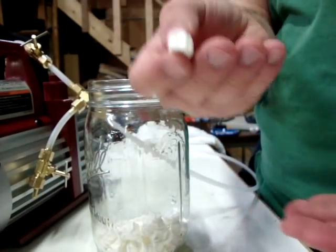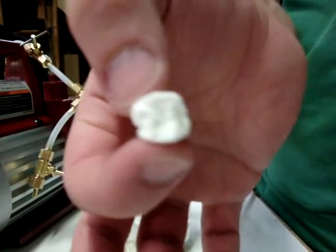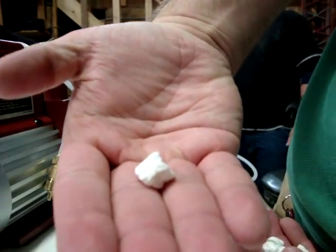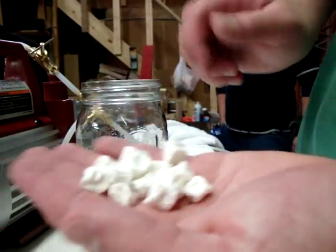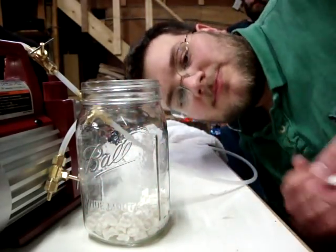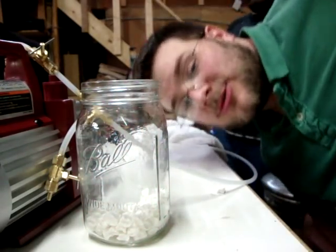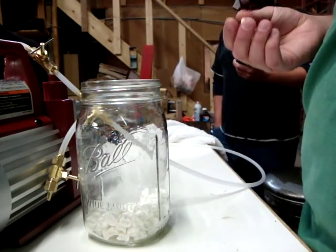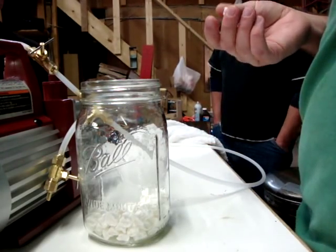Little squishy raisin marshmallows. You can see that. Totally edible. Tastes just like marshmallows, just kind of raisiny. More dense, more gooey.